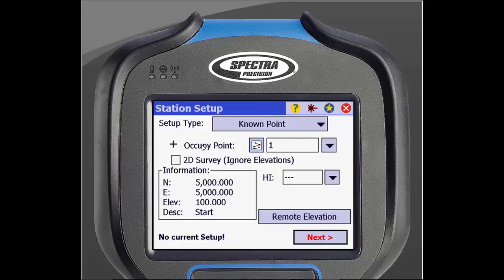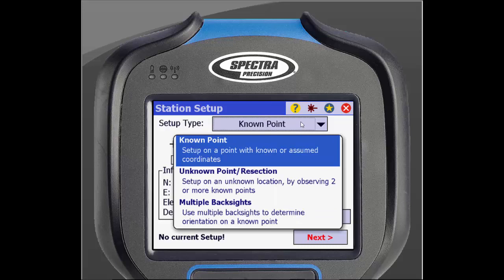Once on this screen, we can begin to look at different options for the setup. There are different types of setups that can be done. You can use a known point, unknown point or resection, multiple backsights, and the option to use last setup if one has already been done in this job. For this demonstration, we will select known point.